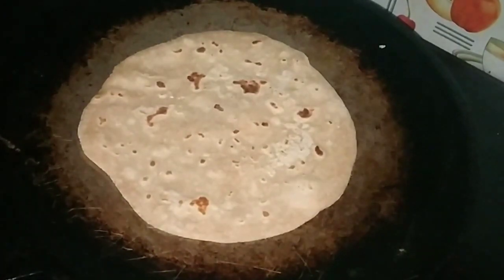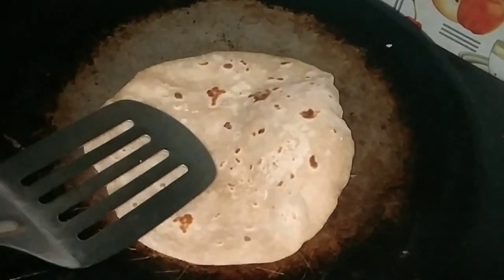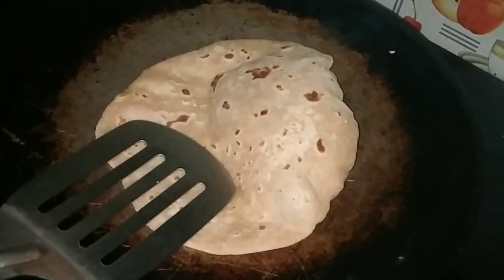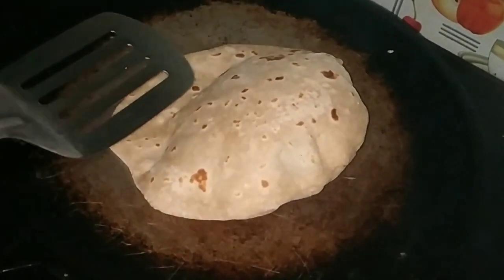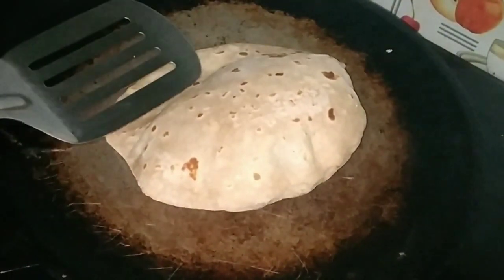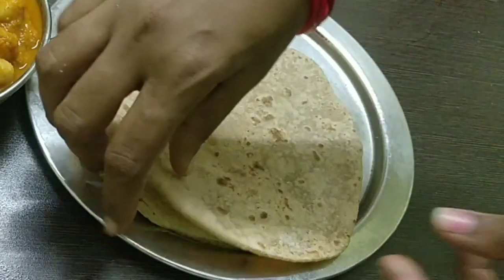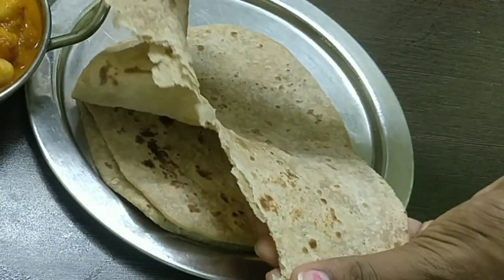We are using a lot of shappathe. When you start doing the shappathe, the shappathe is soft. With 3 shappathe, the shappathe is hard. Now the shappathe is ready to take. The chapati is very soft and easy to pick up.